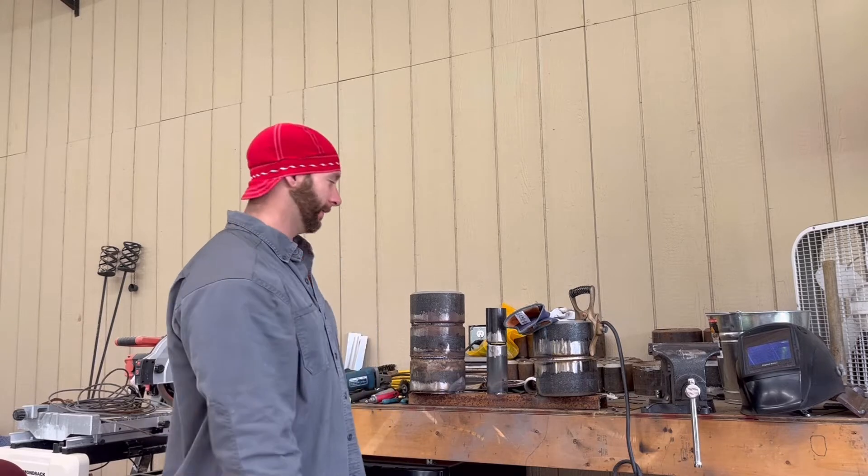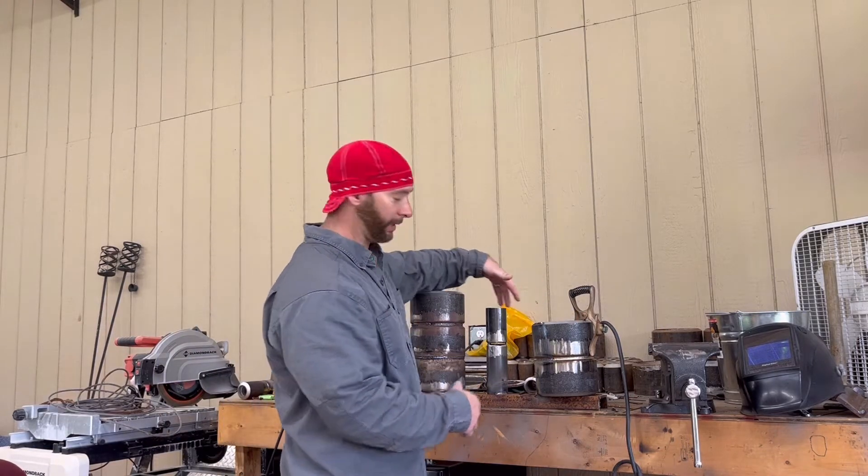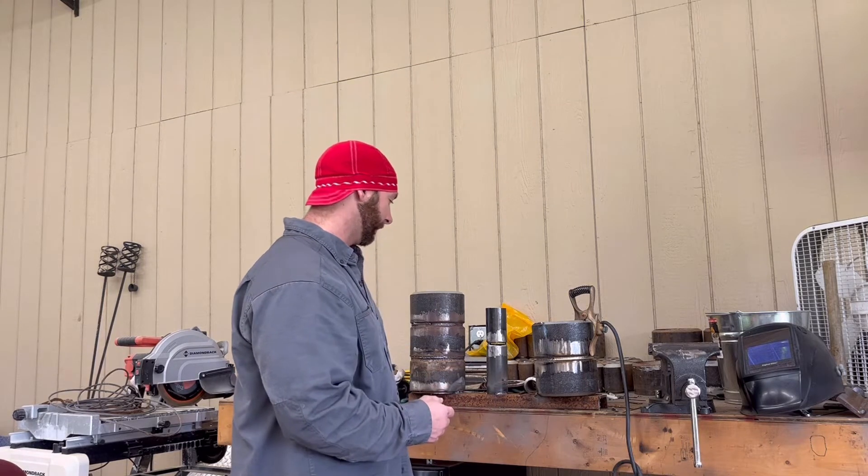It's been a while since I've done a mirror weld in a boiler. Sometimes we have to do that - there'll be tubes stacked on top of one another and there's no way to get on the back side to weld it, so you have to put a mirror back there and weld the back side with a mirror. Pretty intimidating for most people, but sometimes we have to do it.